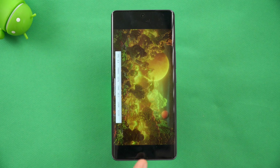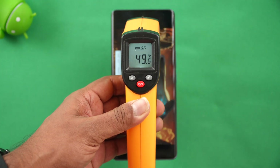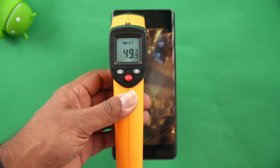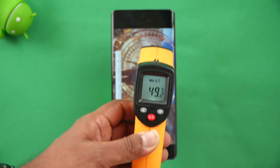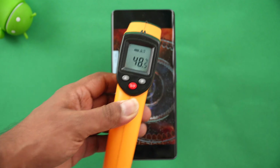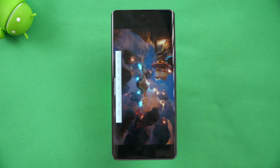We've completed more than half of the stress test. Let's have a quick look at the temperature mid-way — you can see 49.7 degrees, almost 50. In fact it crossed 50.1 degrees during the stress test. Since this is the highest form of stress testing on a device, the temperature will definitely increase significantly.